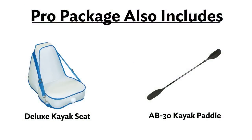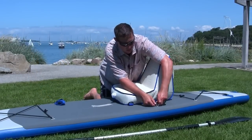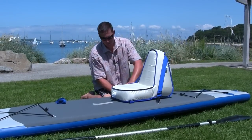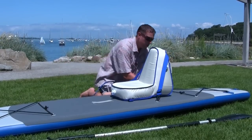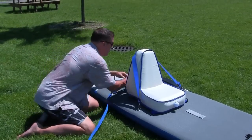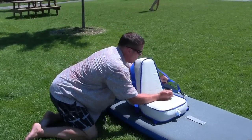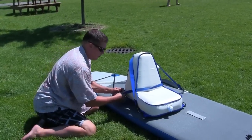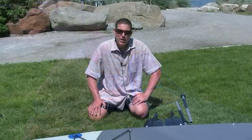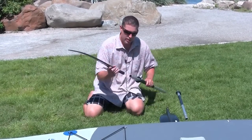If you've purchased the Pro Package, we'll go over how to set up your longboard as a sit-atop kayak. Connect to the D-rings. Lace your strap through the D-rings behind the seat, across the bottom cushion. If you plan to use your board as a sit-atop kayak, you'll have a four-part kayak paddle.